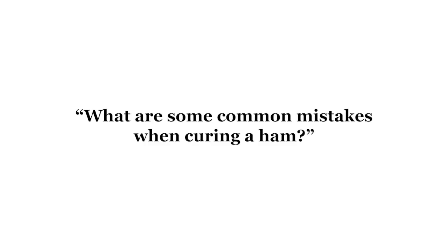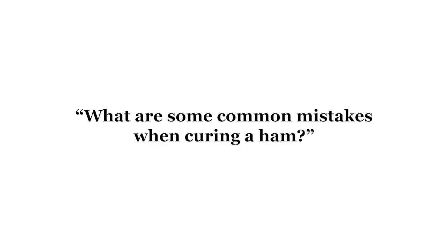Edwards, Virginia Smokehouse presents the Cured Meat Podcast. Today's question is: what are some common mistakes when curing a ham?